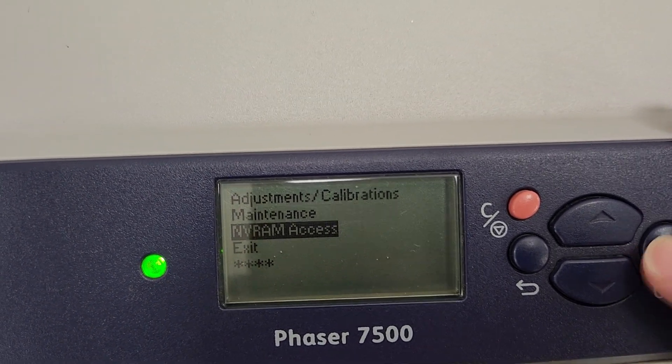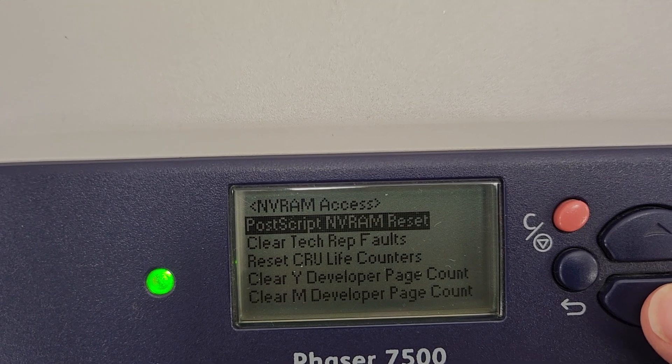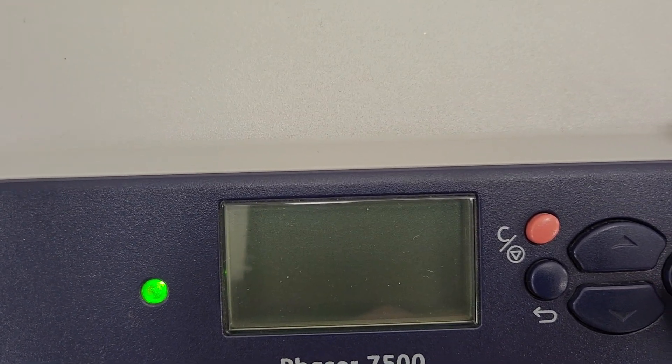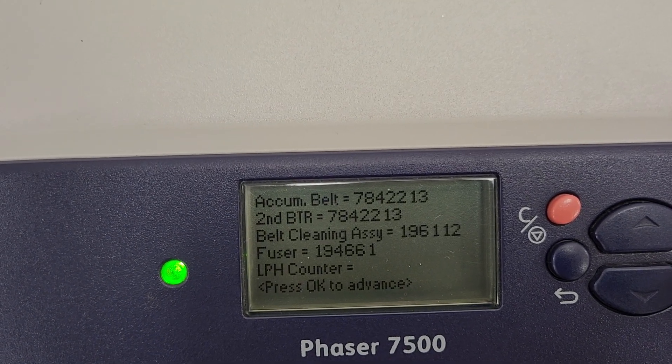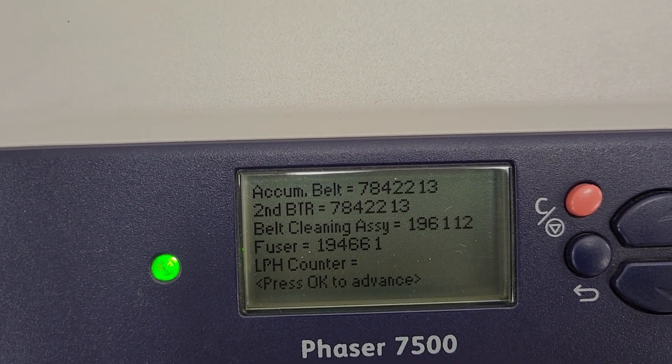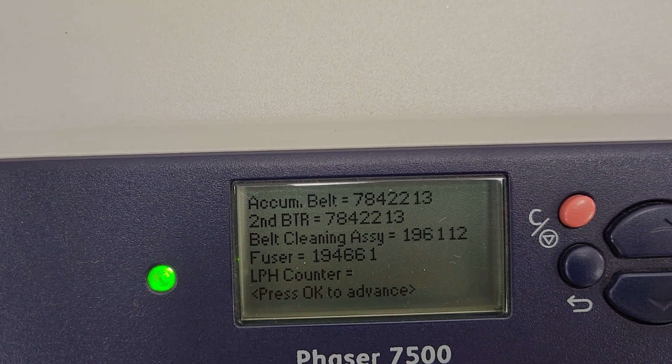Arrow all the way down to NVRAM access, press OK, and arrow down to 'reset CRU life counters,' press OK. Here's a bunch of info — some stats on the belt, the cleaning assembly, and the fuser.